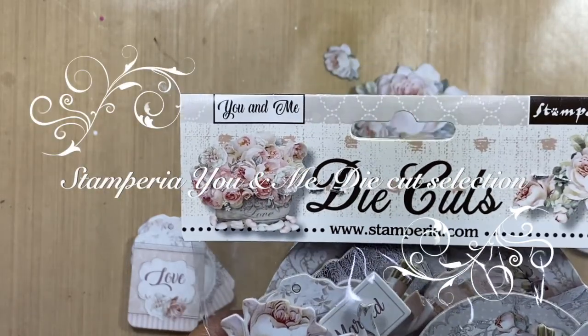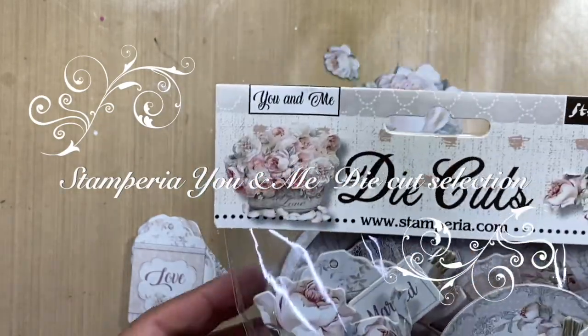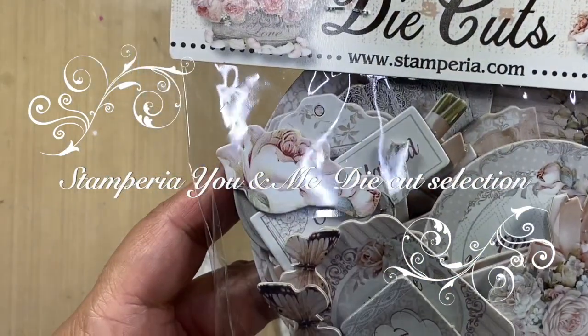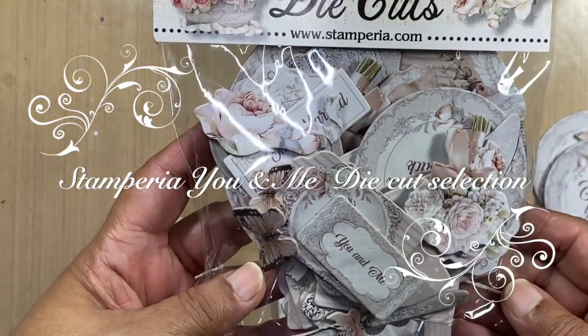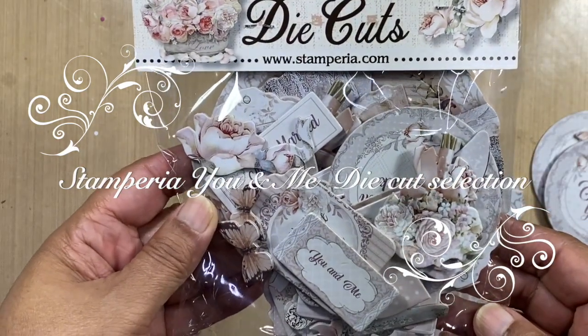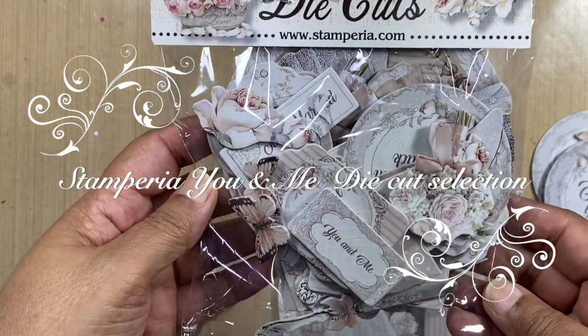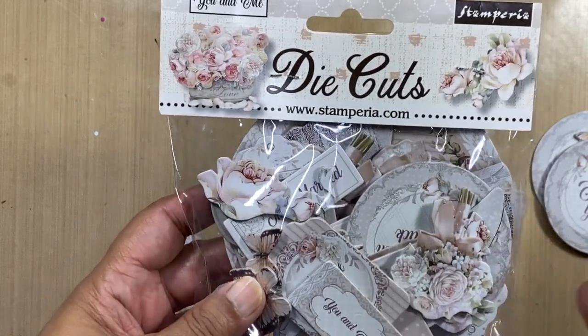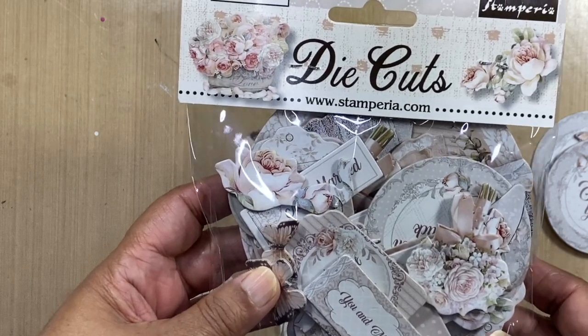Hi everyone, it's Sharmida here. I had a look at some of the die cuts that we've just got in and when I look at the packet I can't really see what's inside. I thought I would open up one pack and share with you what you find inside a pack of Stamperia die cuts.